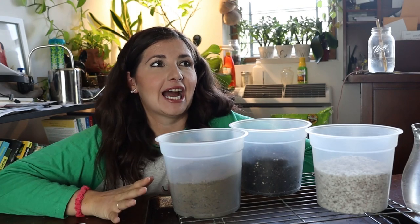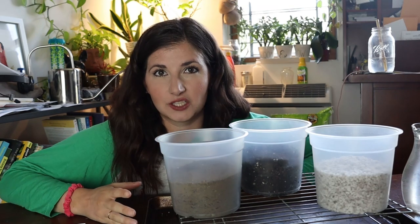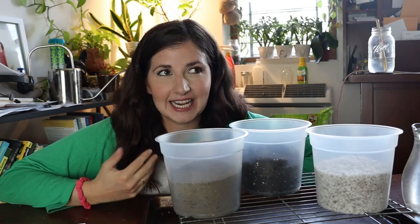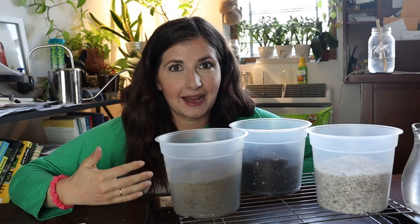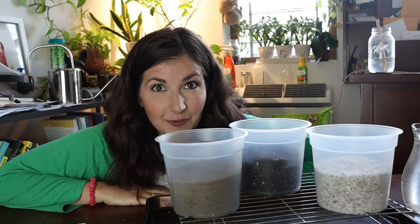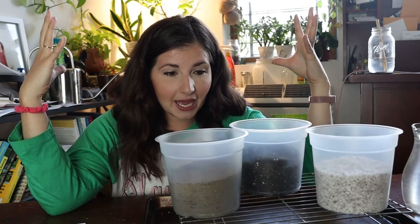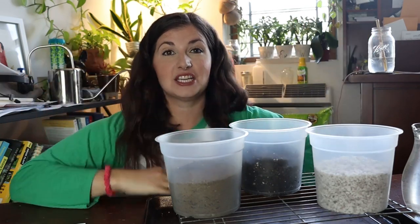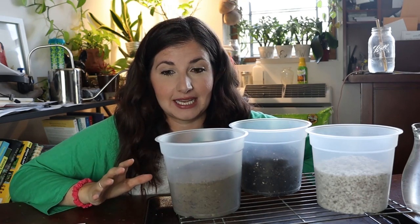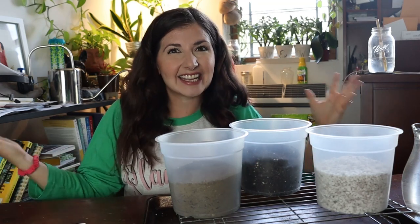Every care guide we ever read about potting up houseplants says that you need to have them in well-draining soil. But what does well-draining soil actually mean? When I was starting out, I didn't know if I could use garden soil in houseplant pots, didn't know what drainage meant, didn't know what perlite was. Recently I took Soil Science 101 at the New York Botanical Garden virtually, and it blew my mind.